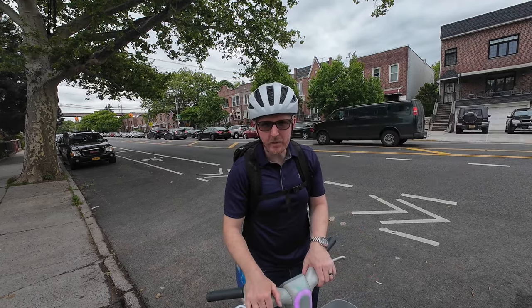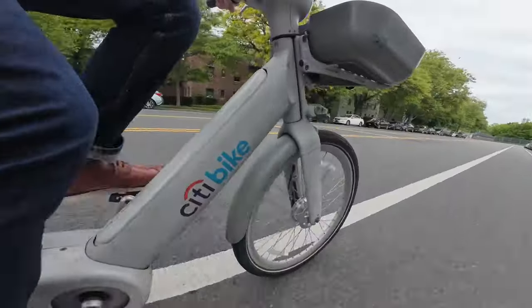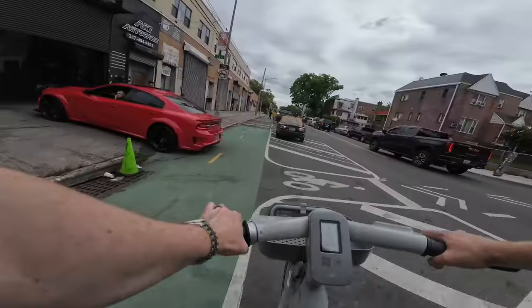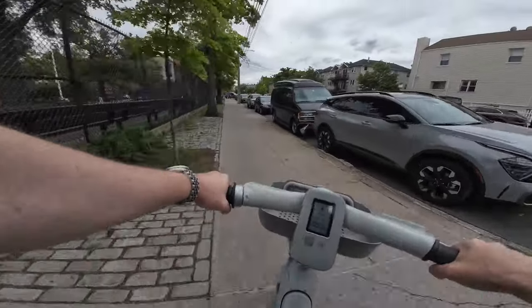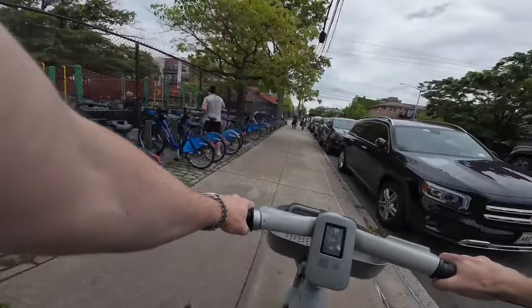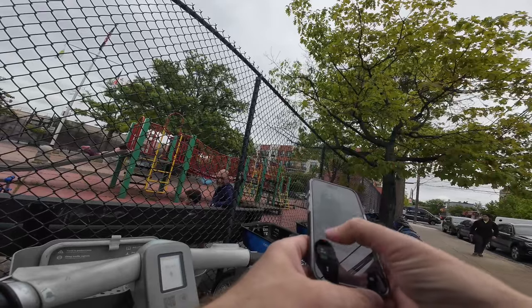Just open up the City Bike app, find out where they are, and drop it off. I don't know how much it's going to cost. It came out to $11.92 for about 25 to 30 minutes — a little expensive. Don't know if I'm going to be using it a lot, but it's worth it sometimes.